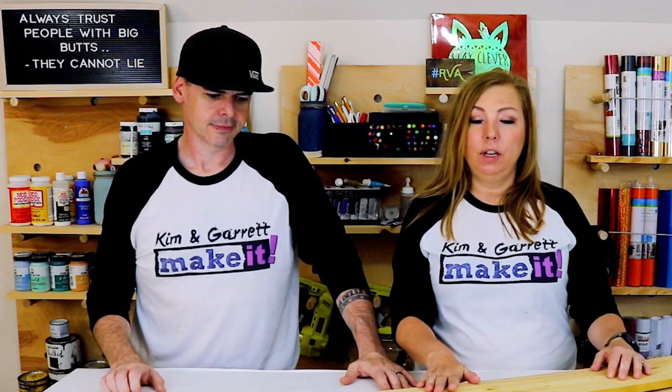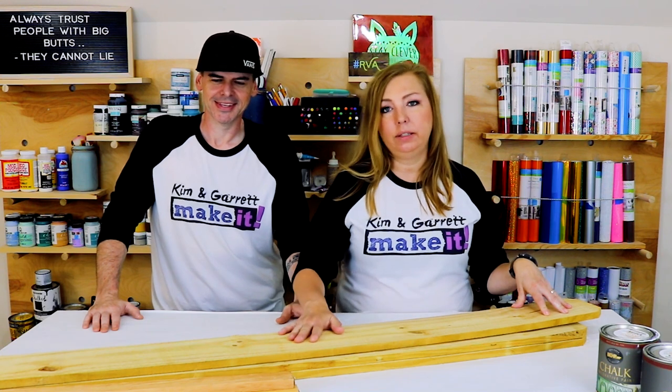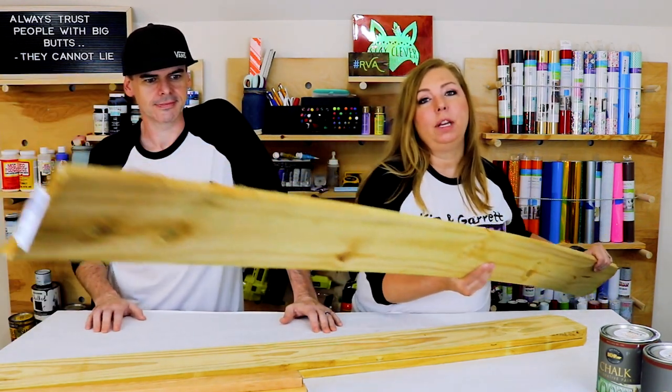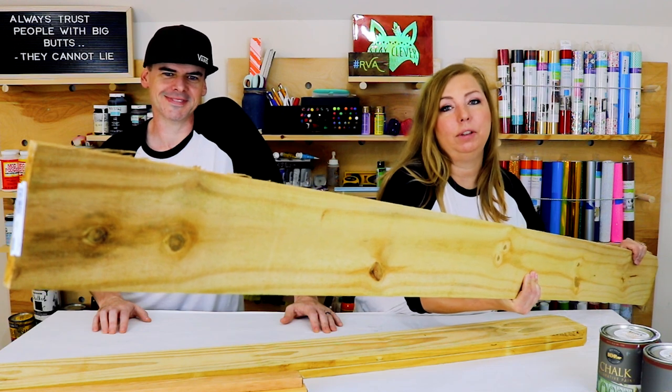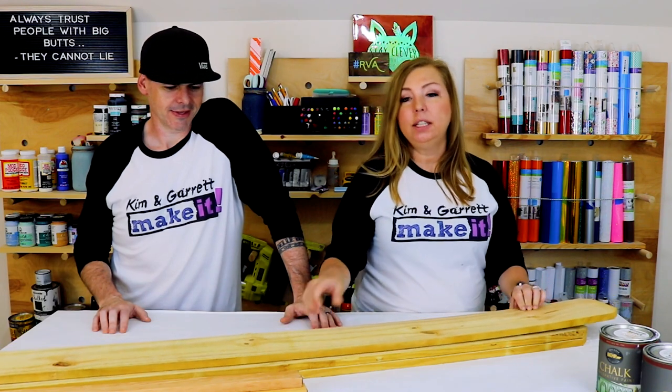We get a lot of questions on our fence pickets as to whether or not we sand them. Sometimes we don't have to — one of the home improvement stores we go to has really nice ones that only need light sanding. But these are super rough — somebody chewed on the end of that! So this one is definitely going to take some sanding. It doesn't have to be perfect since it's going on the front porch, but we'll hit it with some 80-grit sandpaper to knock the texture down.